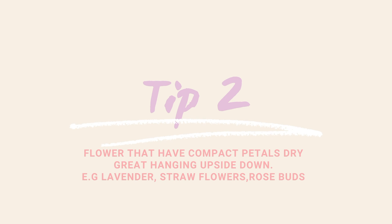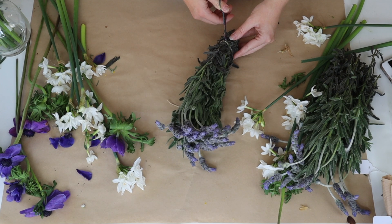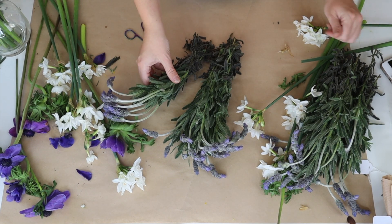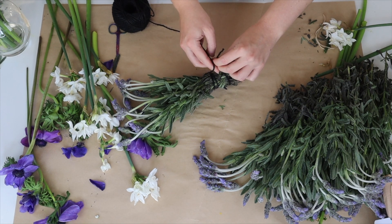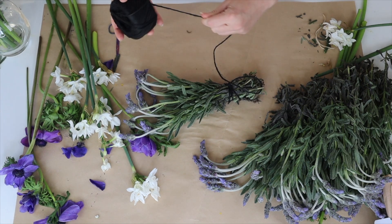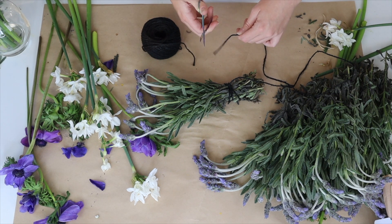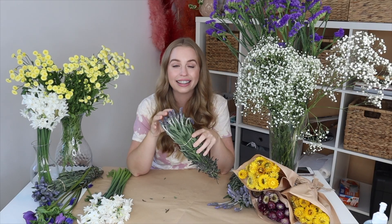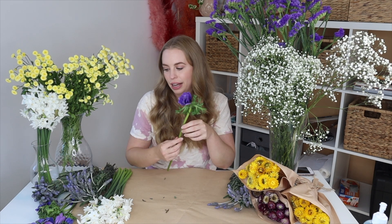White orchids do press really well and they also dry really well in silica, so it's just about identifying which way works best for your flowers. The first way I'm going to show you is hanging them upside down. You want to separate your bunch of flowers — you don't want to keep them in one bundle because the flowers on the inside are going to rot before they dry out, unlike the flowers on the outside which will get all that air. Break them up into little bunches, then hang them somewhere dry and cool, upside down, as this helps them retain their shape and keeps their color.